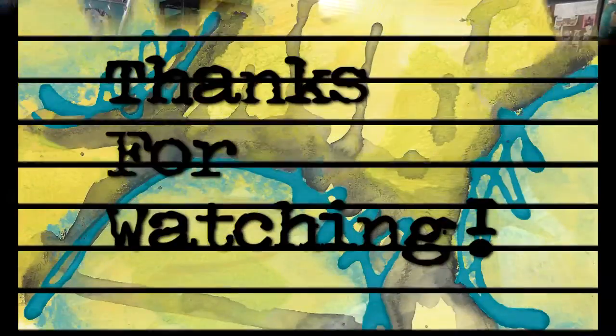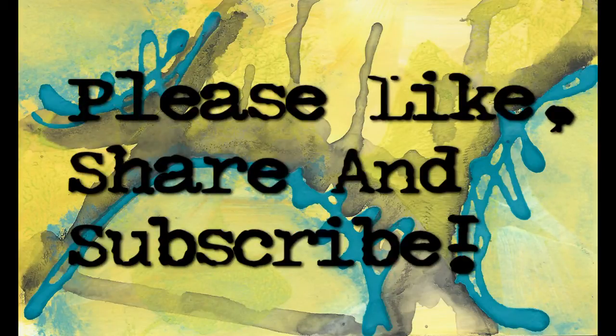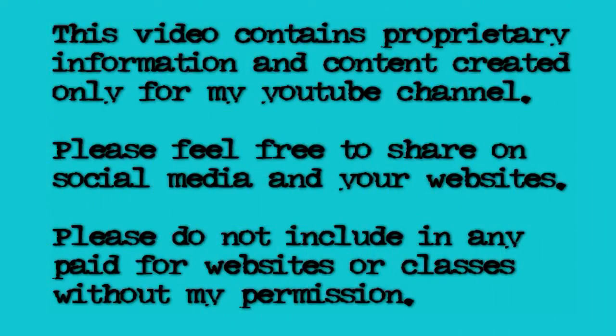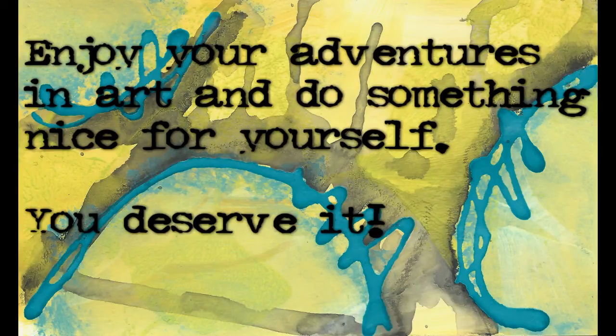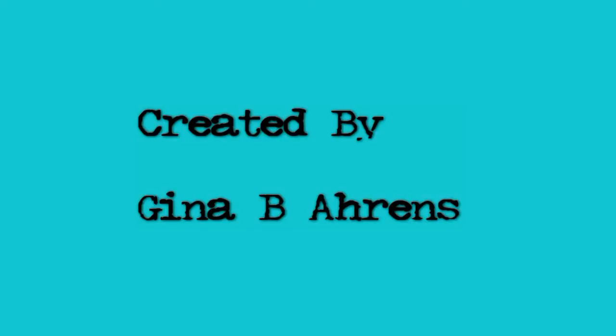Alright, you guys all go out and have a great day. Do something nice for yourself because you deserve it. Do some art, have some fun, enjoy your friends. It was all good. I'll see you all later. Bye — thank you.